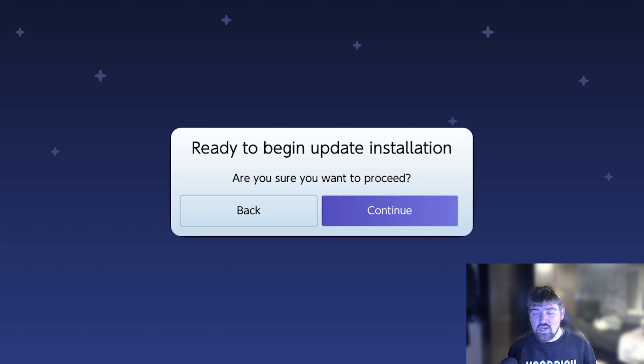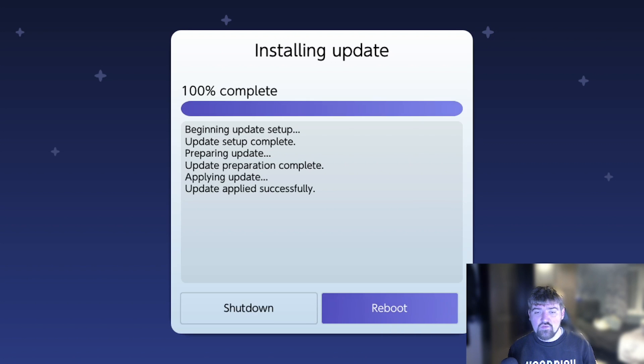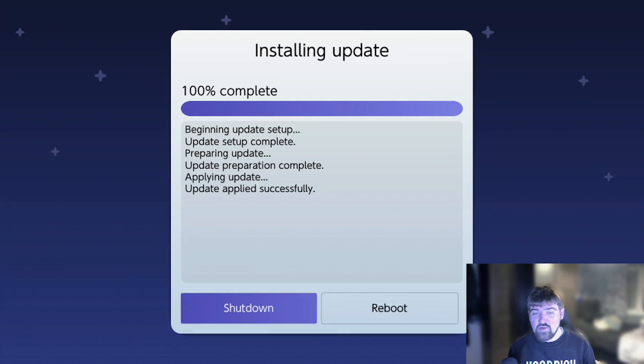Press the A button on Continue. It's going to apply the update - this might take a couple of minutes depending on how big the update file is. As you can see it's now at 100% and complete, so go ahead and press A on the Shutdown button.